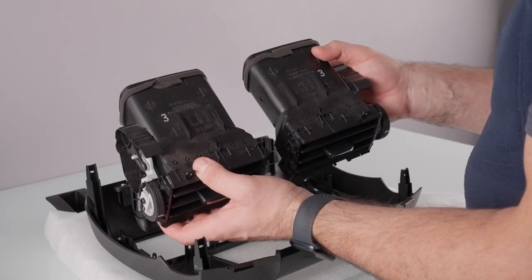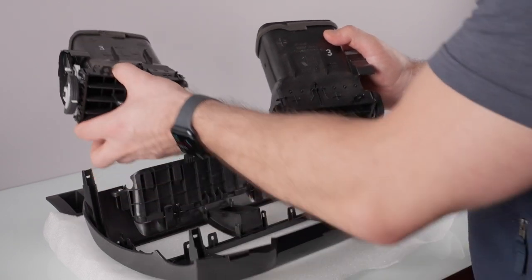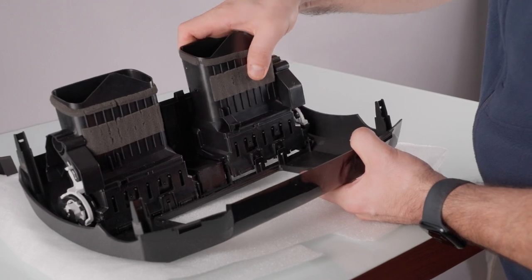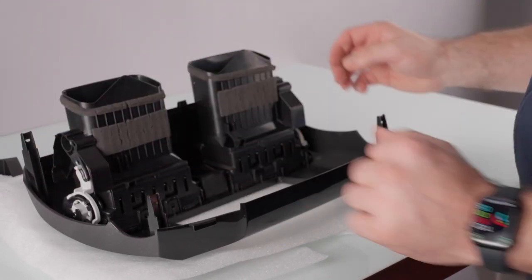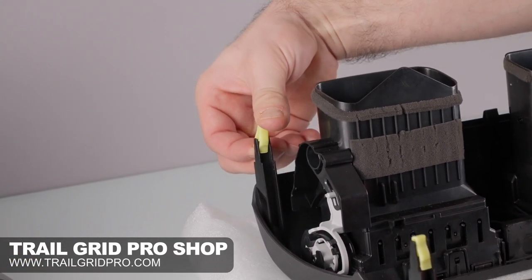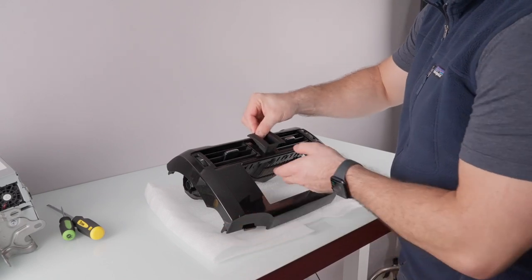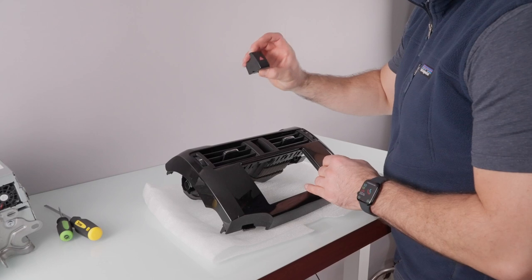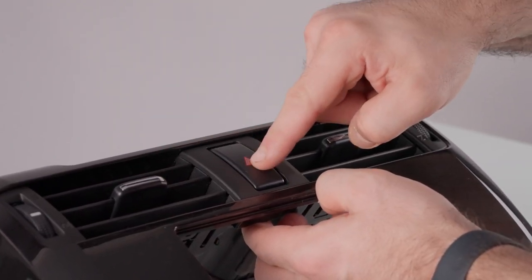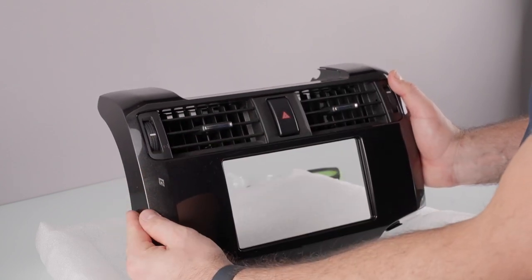Now it's time to put our vents in the new dash kit. The vents have left-hand and right-hand notifications on them so you know which is which. Starting with the right side, these will just snap into position — and the second one will also just snap into position. Both vents in. Now we're going to put in the yellow clips from our kit and they go right over the mounting points on each side — there are four of them. Then we'll put in our hazard trim piece, which comes in your kit, and lastly the hazard switch from your factory head unit, which slides right into position. Give it a push test — it still moves and we're good to go. Everything is here, ready to go in the Toyota 4Runner.